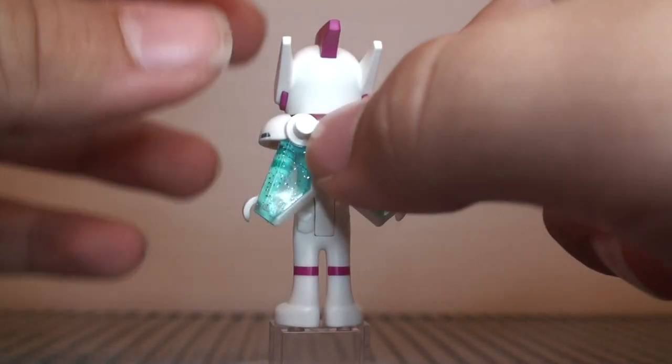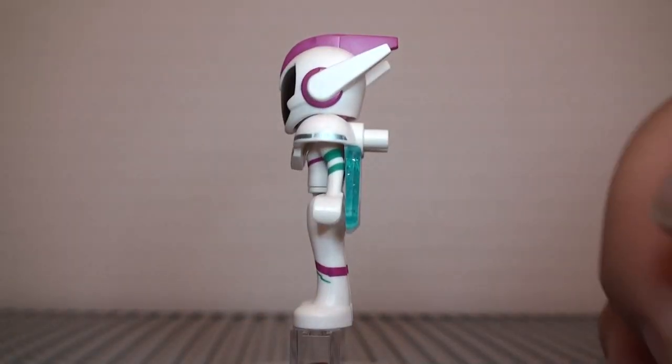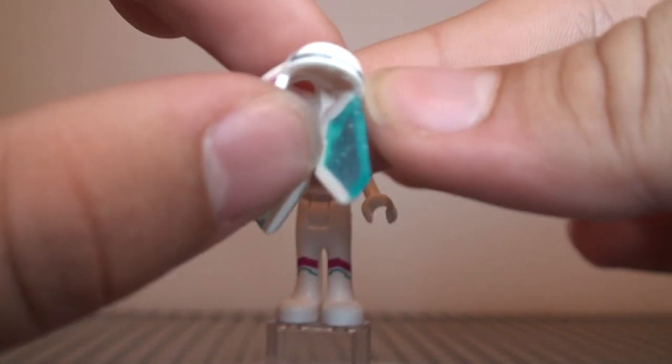This one didn't come with the top wing extensions — it just came with the bottom ones, which I'm actually a bit surprised by. But I'm glad that those are actually connected to the armor.